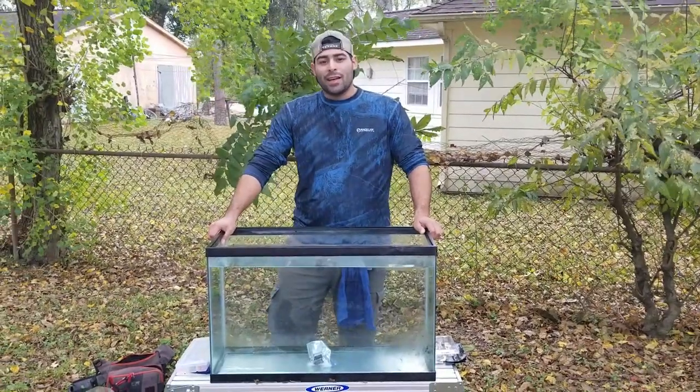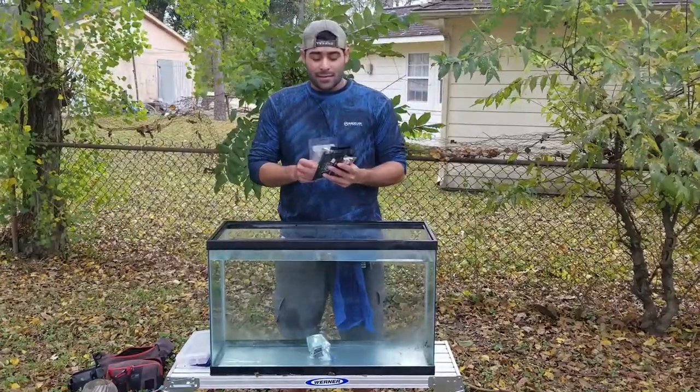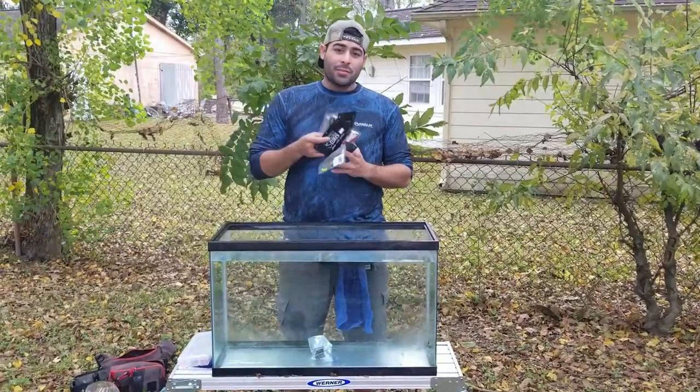Welcome to Jon Joe's Fishing. Today I want to show you guys different soft plastics that I use, when to use them, what water clarity to use them in, and what colors to pick.